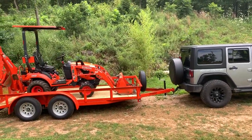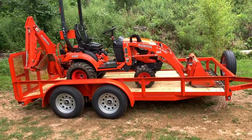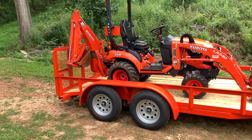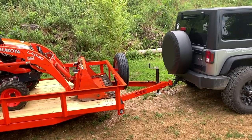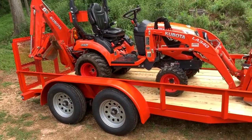Hey guys, I just wanted to show you that for my BX 23S I now have a trailer. It's a 14-foot from Load and Go Trailers. They build them right there in Omaha, Arkansas — super people to deal with. I dealt with John down there.